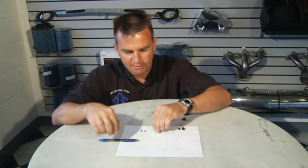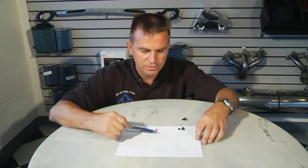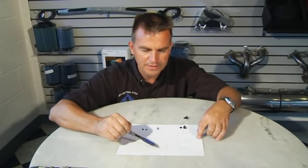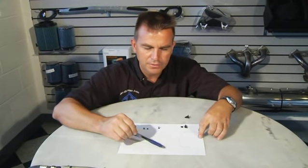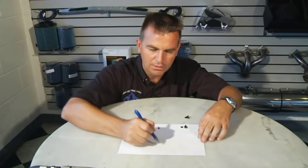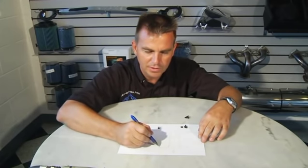Right here I've made a little drawing that shows how the rivet is constructed. Here you have the shaft of the rivet, and this is a dome cap that you'll see from the inside of the car. From inside of the car, this is the little dome that you're physically looking at.